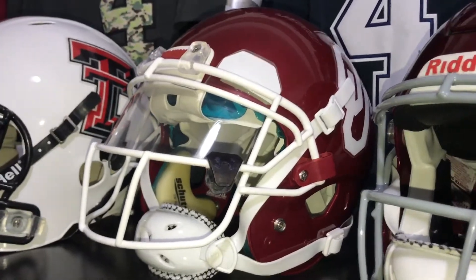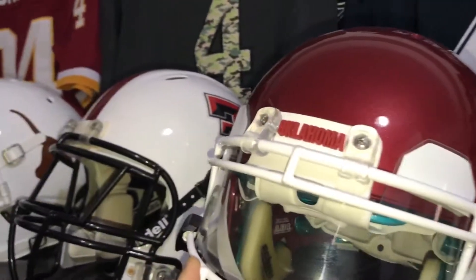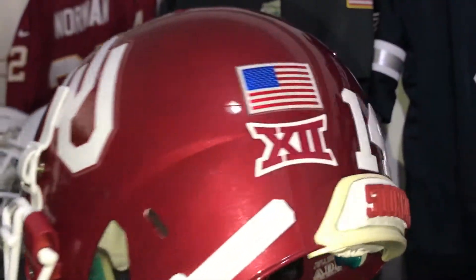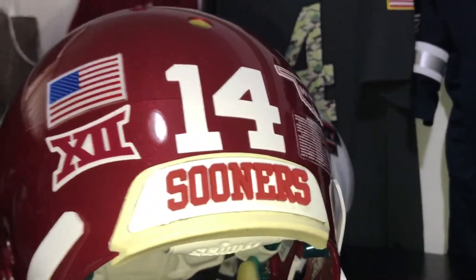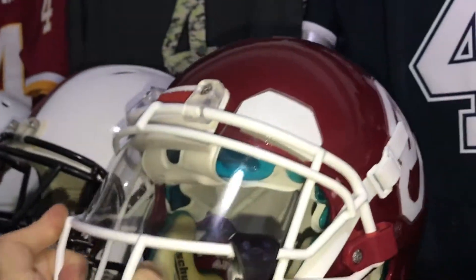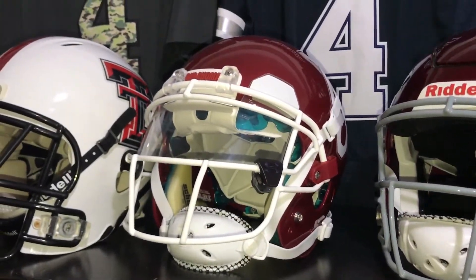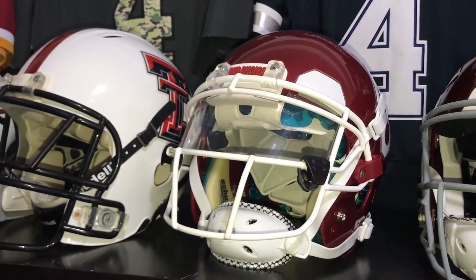On my Sooners helmet, a couple of subtle changes. I've got a new Sportstar chin strap. I've always had the raised front bumper, but I got the new Sooners raised rear bumper — that's kind of neat. These raised bumpers that teams are using now are really a nice touch. Thanks to Jerome over at 3D Bumpers for these; he makes a great product.